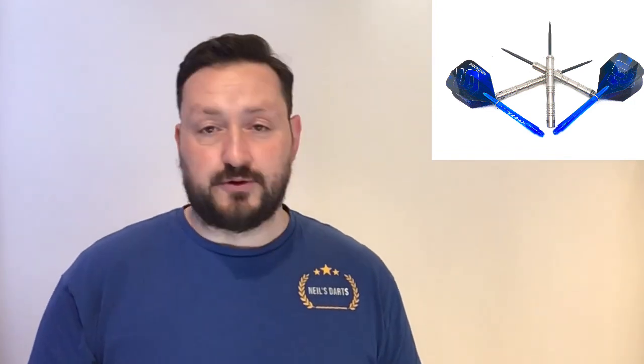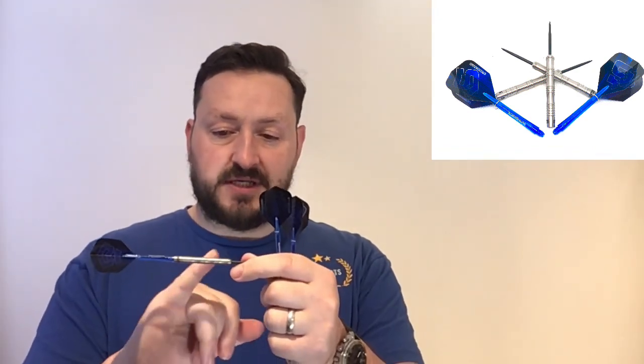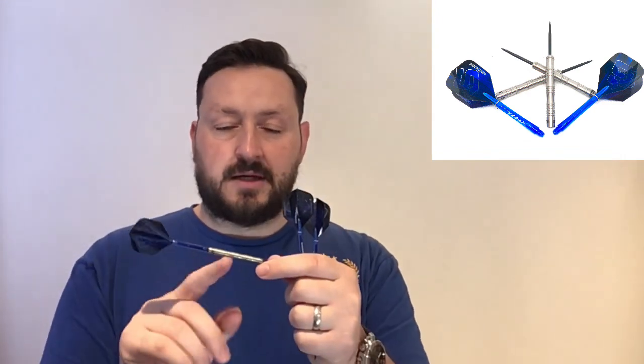So the Super Kings 23 gram steel tips — absolutely fantastic set of darts. Brilliant to throw, nicely well balanced, great to hold. There wasn't any slippage even with the smooth scallop. You've got those grips at either side to make sure your fingers wouldn't move, and the grip at the back made sure that my thumb wouldn't move.